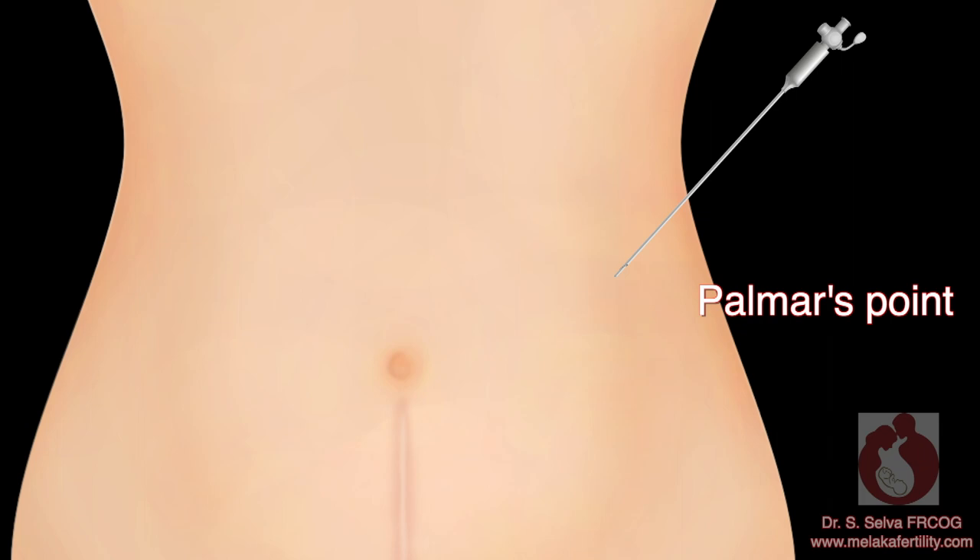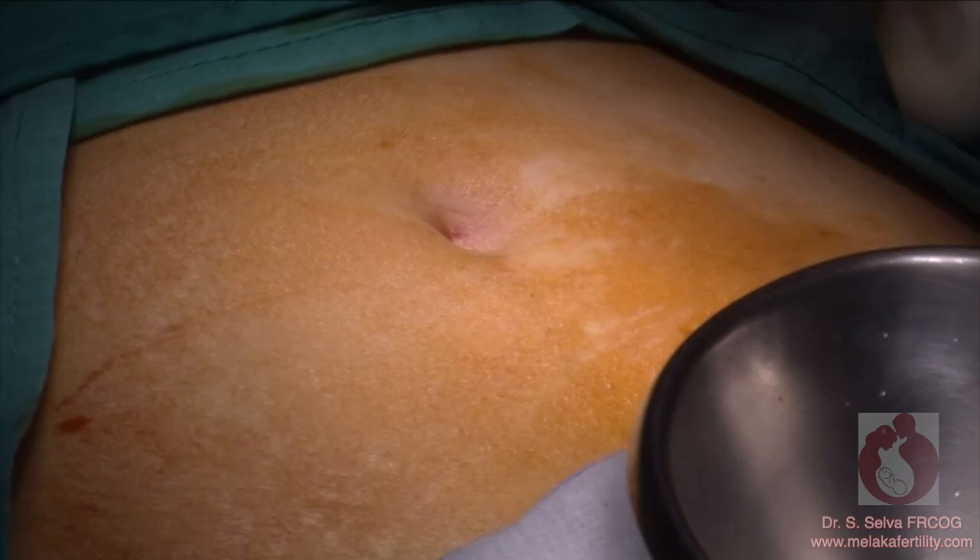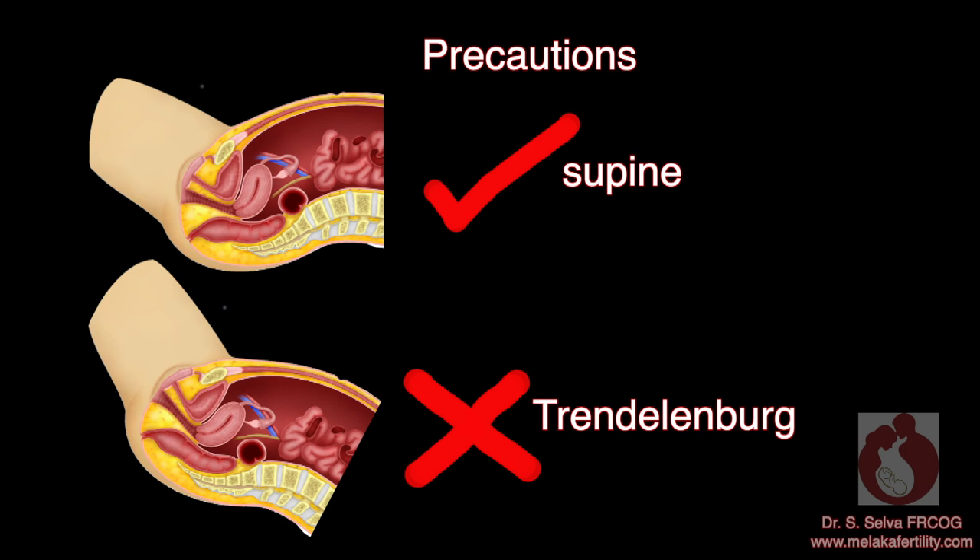If you have chosen to place the Veress needle at the umbilicus, first make a small incision in the umbilicus. Take the following precautions: the patient must be in the supine position. Do not place the patient in the Trendelenburg position when placing the needle into the abdomen, as this might confuse you on the direction of entry of the Veress needle.